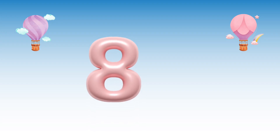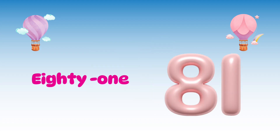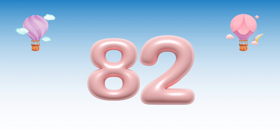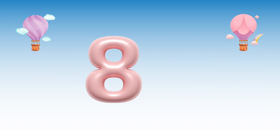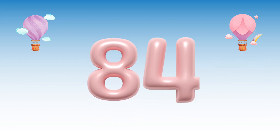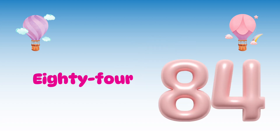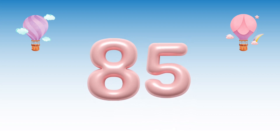8, 1, 81. 8, 2, 82. 8, 3, 83. 8, 4, 84. 8, 5, 85.